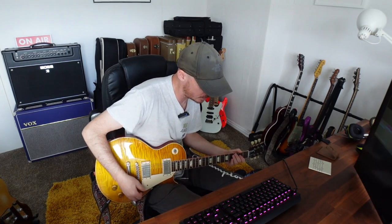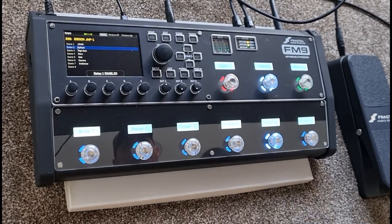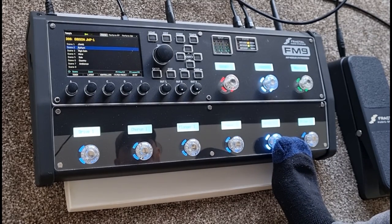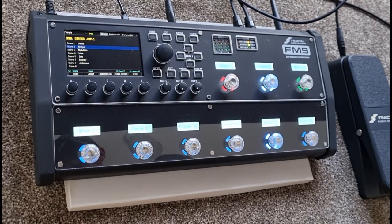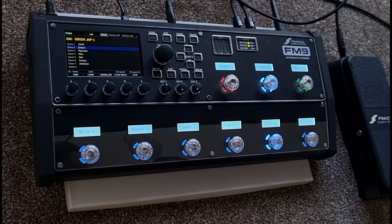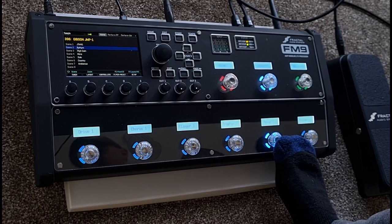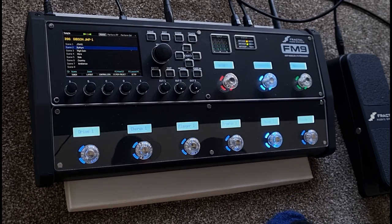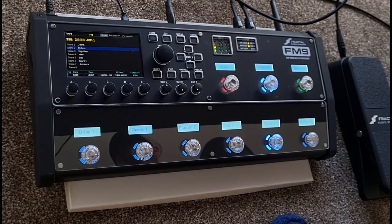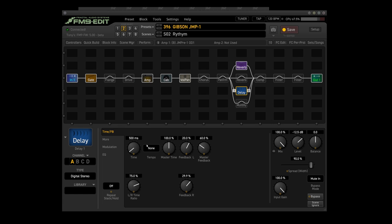Sounds stupendous. As you'll notice I've turned the delay off just to let you hear it straight up without any delay. Speaking of the delay, if I hold the delay button you can hopefully see it switching between two channels: Channel A and Channel B. Channel A is just my straight up delay setting - it's a digital stereo delay at 500 milliseconds in parallel mode.